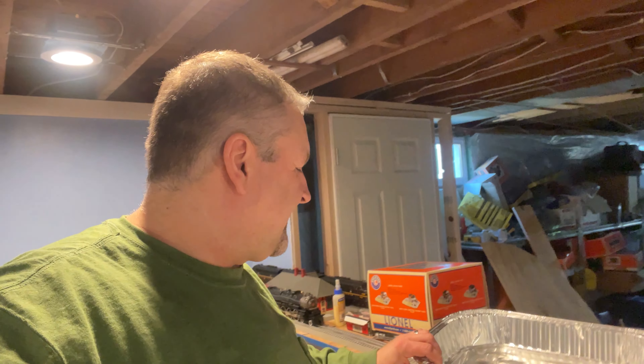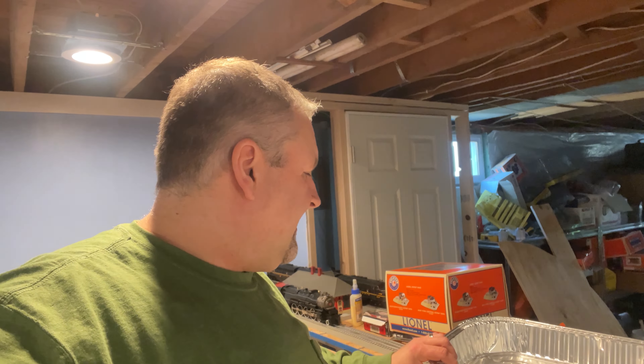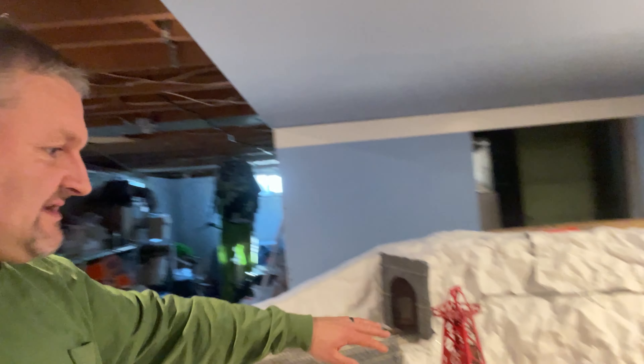Hey guys, welcome back, this is Dave. We are working on the layout again today. I've got my pan here for the Woodland Scenics plaster cloth I'll be working on today as well, starting to close this out so it starts to look a little bit more like a mountain.